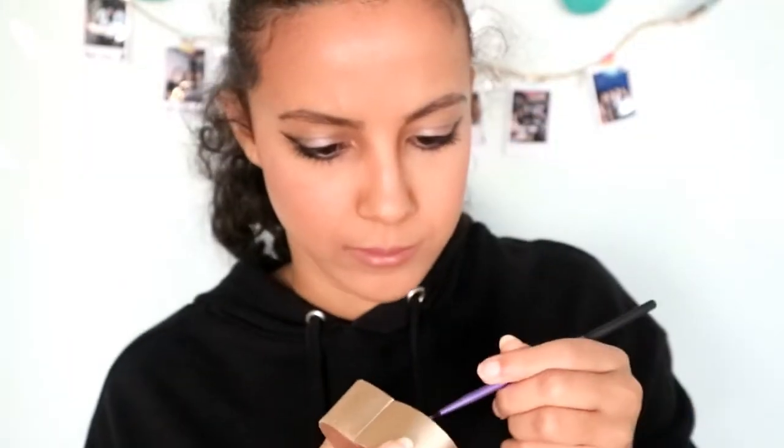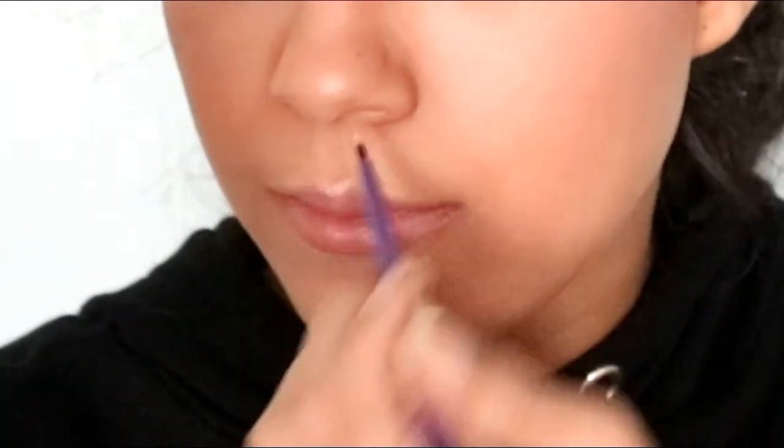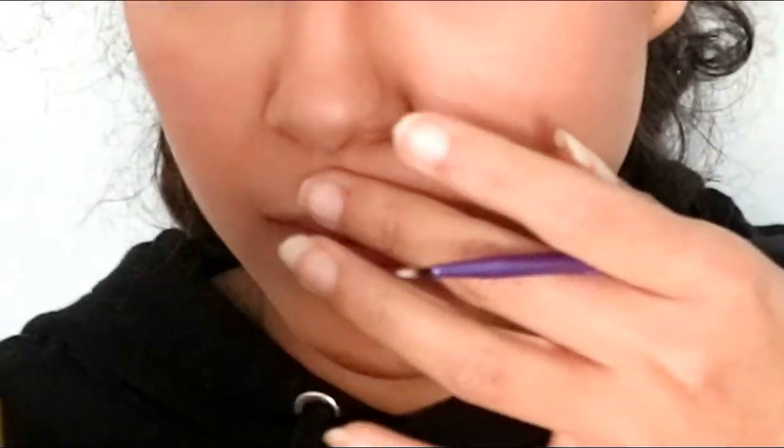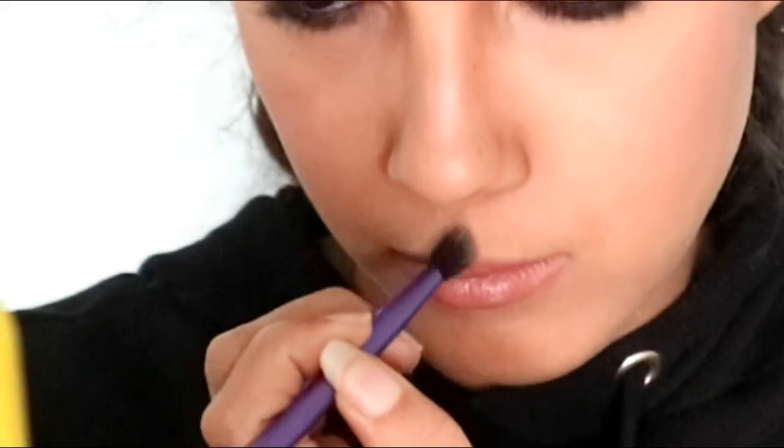Then I use the I Heart highlighter and put it on the cupid's bow and under my nose. Then I put some bronzer on the sides of my face, highlight my nose bridge, under my eyes, a little on my forehead, and on my chin. And here's the look — the bad Taylor look from the music video, Ready For It, the one with the hoodie.